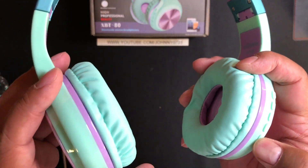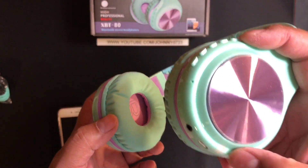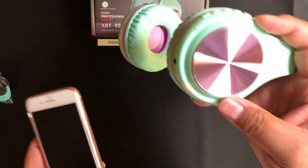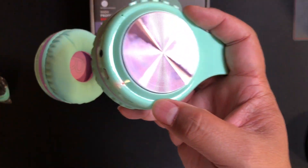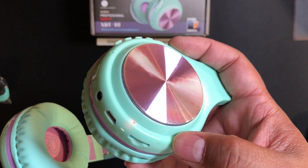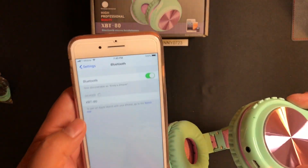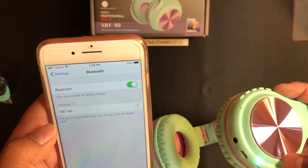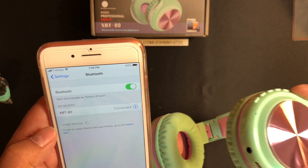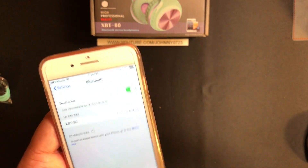Let's see where the power button is. The indicator light is inside and it's showing two colors, which usually means it's in pairing mode. Right away I see it's found on my device — I'm going to click it. It says "Bluetooth connected successfully," so let me try it out.